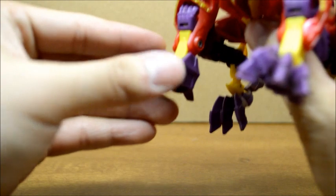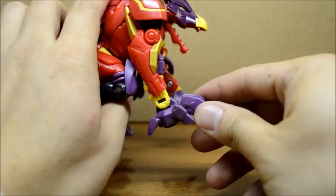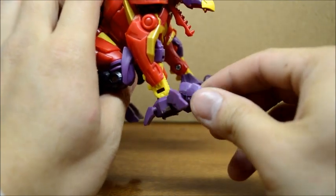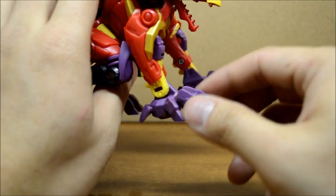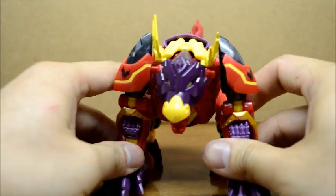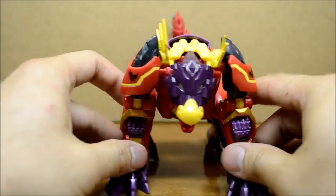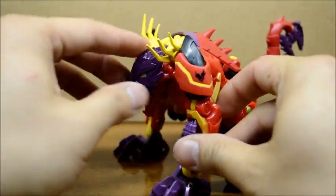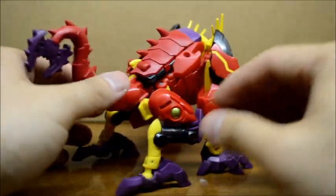On mine, this thing is very loose. I don't know if it's the same with anyone else's, but mine's pretty loose, so I'm probably gonna put some super glue on it or something. Overall, pretty nice. I'm guessing all of the Predacons are gonna be dragon-like or some sort, so I look forward to that.